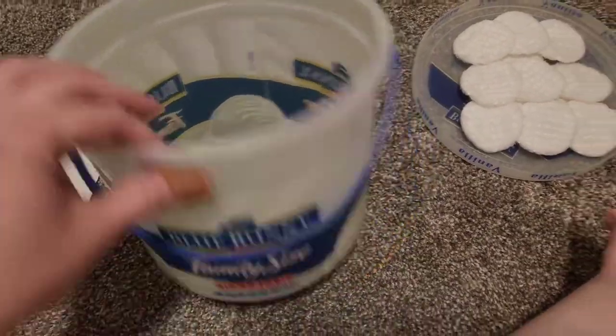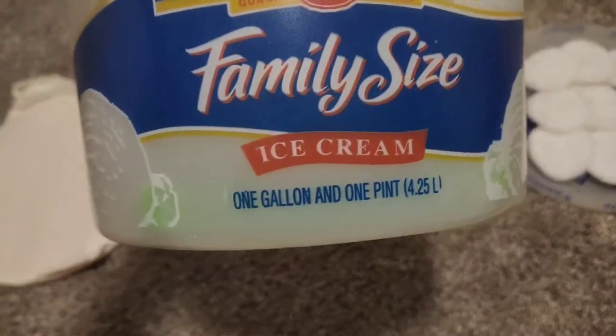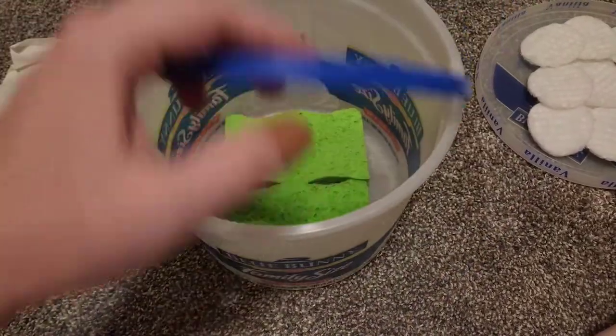Anyway, this is just a Blue Bunny family-size ice cream pail. You can use any other airtight container. It doesn't have to be an ice cream pail, but I liked it because it had a handle so I could carry it easily.